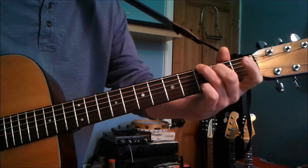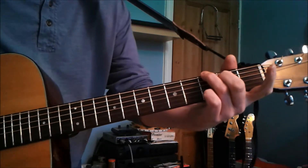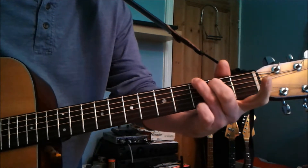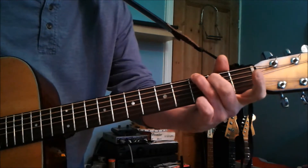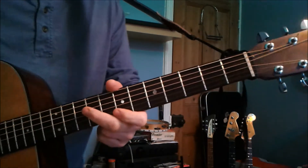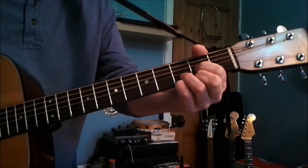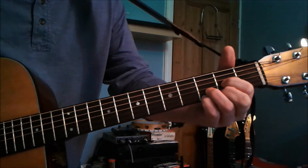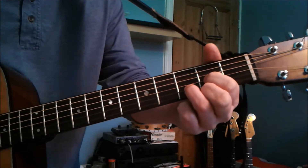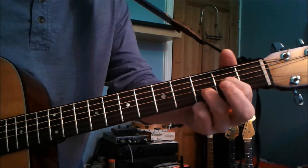This also comes in handy because there's a little run on the B string — third fret, first fret, and then open. Something extra you can add is on the D, a suspended fourth, so the fourth finger goes on to the third fret on the E, then take it off, second finger comes off so the E is open, and you end up ending on the B.